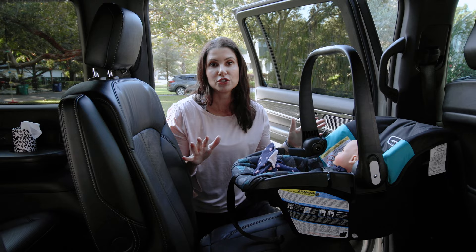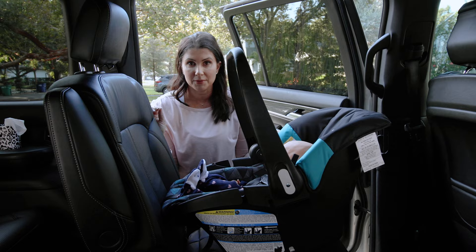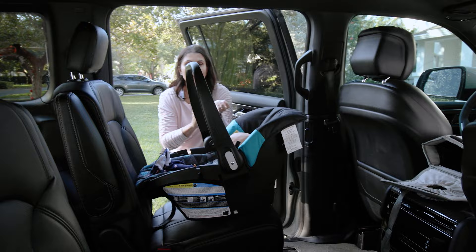The next thing to do is read your car seat manual, because you need to know the correct way to route the vehicle seat belt to attach the infant carrier. For this seat, it uses what's called American Belt Path Routing. I like to get behind the car seat to do this because I can get a lot of leverage. I'll also show you an alternative if that's not possible for you.